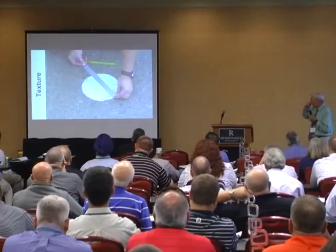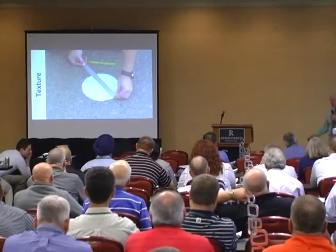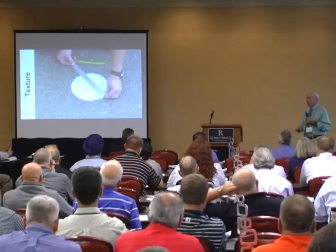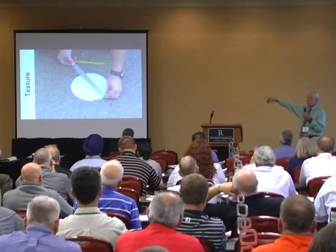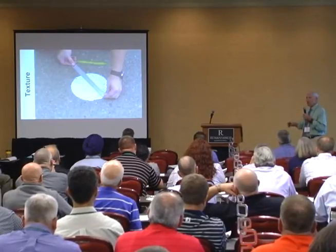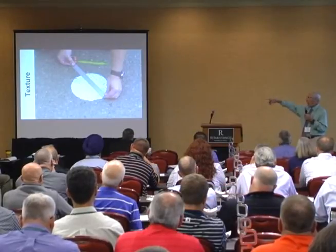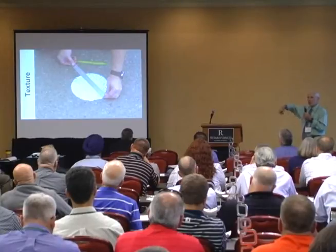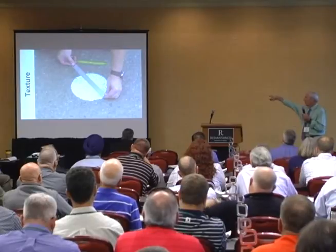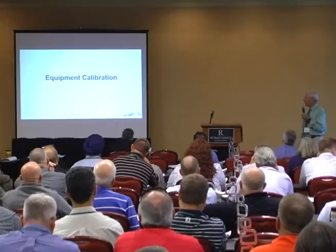And then texture — we've looked at everything for determining texture, from just looking at it, to sand patch tests, to laser beams, and this tends to be the best way to do it. It's low-tech, doesn't take any time. You spread 25 milliliters of sand in a circle with a squeegee, measure the diameter, and the formula tells you how much surface texture you have. Very simple, quick and dirty, doesn't require any fancy equipment.